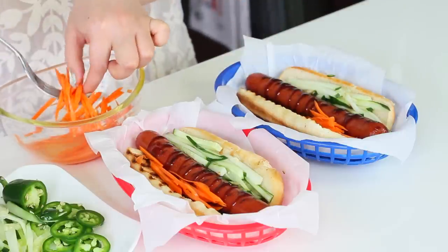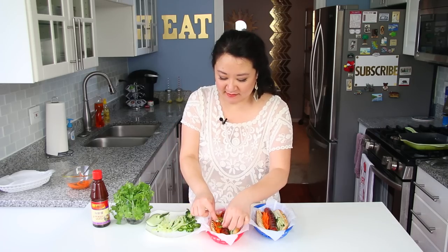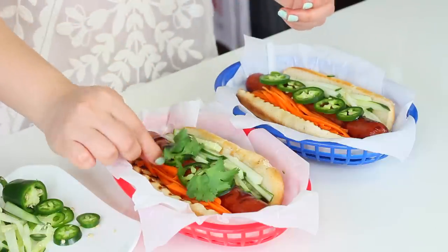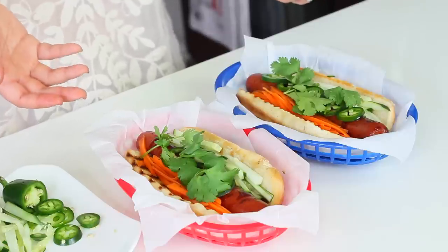The pickled carrots add a nice little sharpness and contrast from the meatiness and beefiness of the hot dogs. Some jalapeno slices and then the last touch — the fragrance and beauty of cilantro. Now tell me that doesn't look special. It's so mouth-watering looking and smelling from all the fresh herbs. I can't wait to dig in, so let's do it.